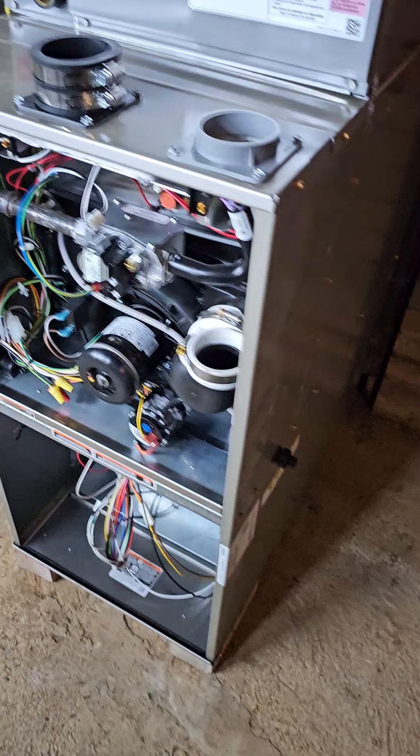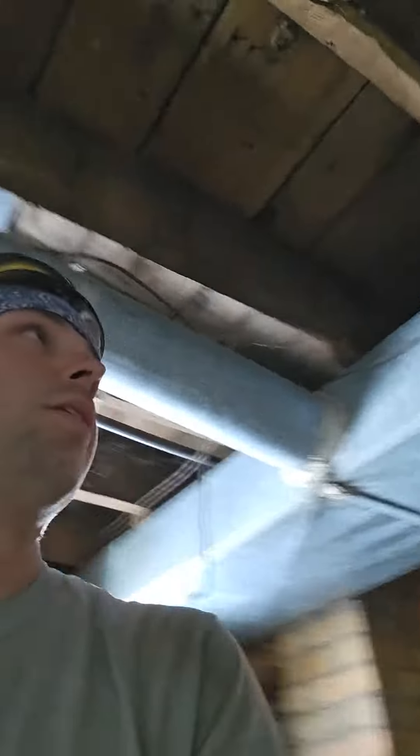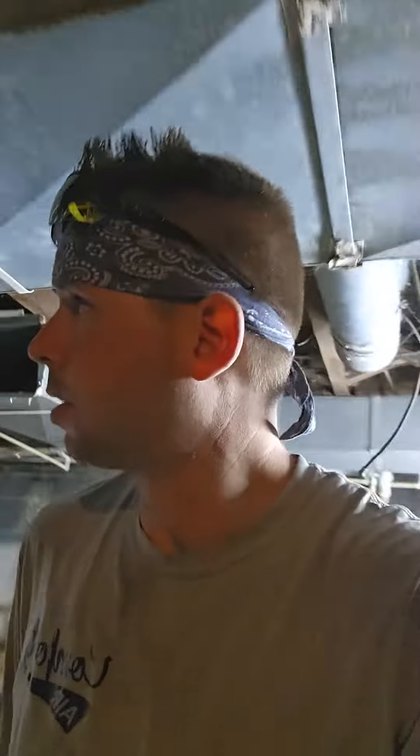The low voltage is right up here behind me — we're going to either run it new or just tie that in, and we'll worry about the AC stuff later. Everyone have a great day. If I run into something else I'll post it, so stay tuned and I'll see y'all later. Peace.